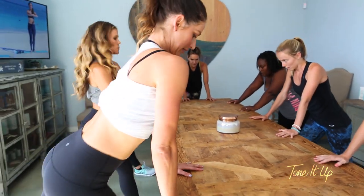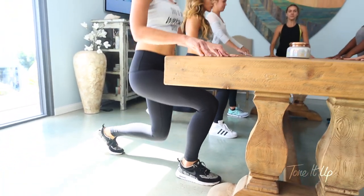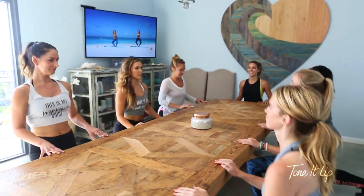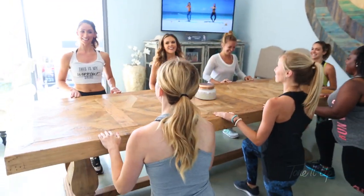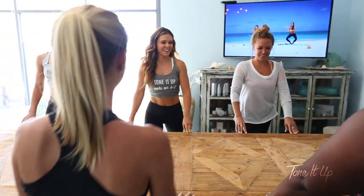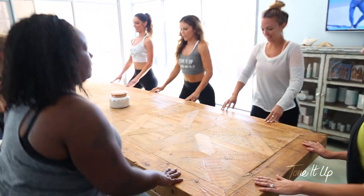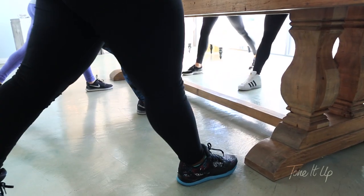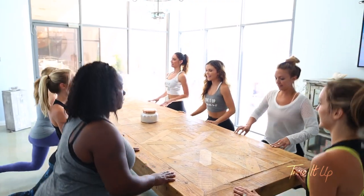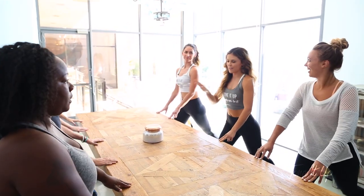All right, one foot forward, one foot back, abs are in, stand tall, and drop straight down, then come up. This is how we should have all meetings! What's on the agenda today? What do the Tone It Up girls want? Let's make it happen for them. This is amazing because it gets your heart rate up, we're toning, and a little dry shampoo and you'll be back to your desk in no time.